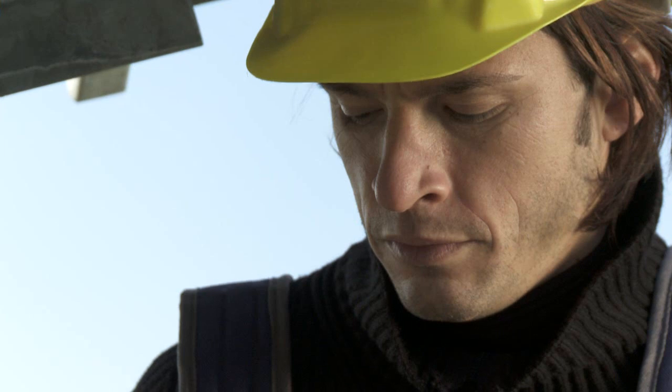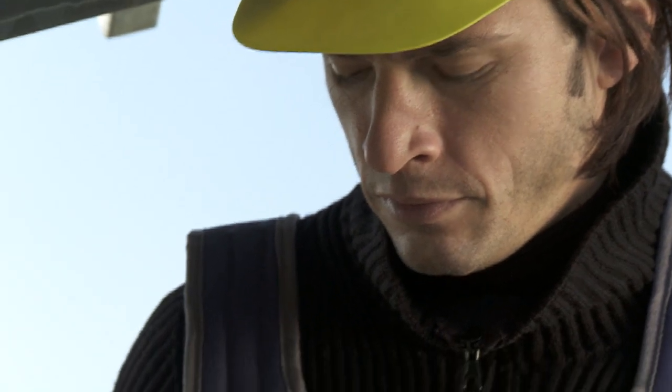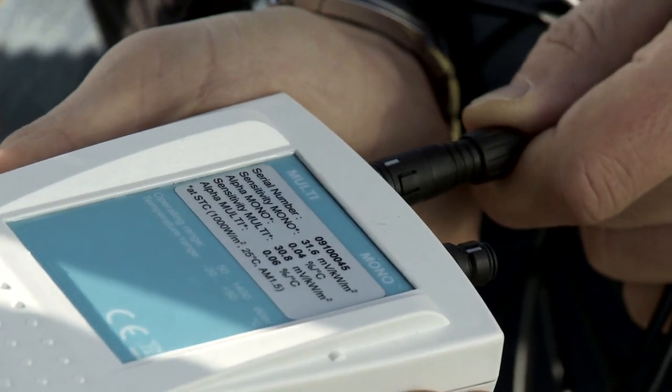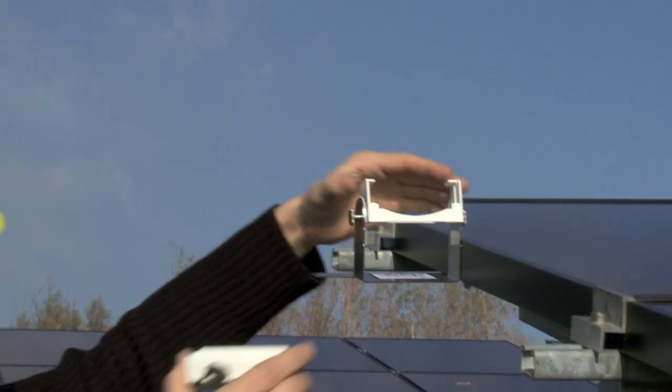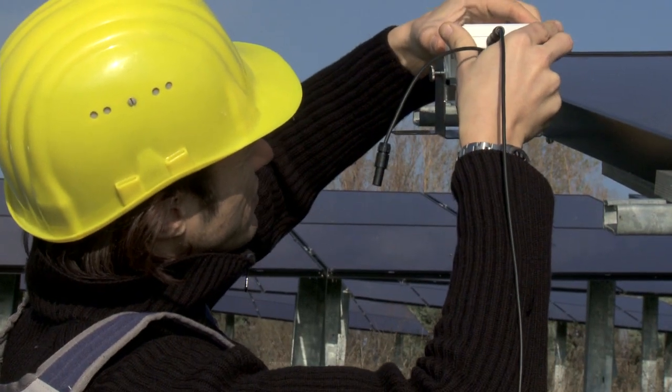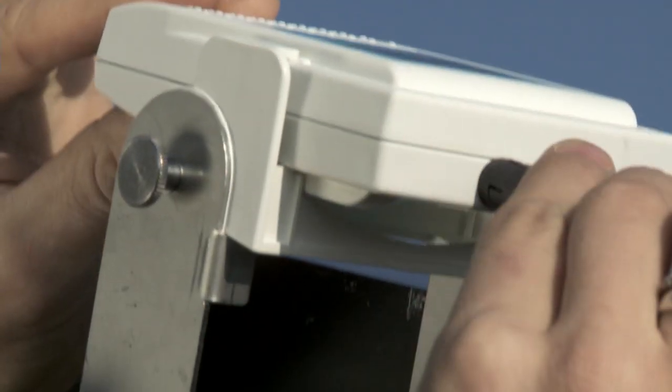Then connect the connection cable to the irradiation and temperature sensor, selecting the correct output according to module type. To facilitate positioning the sensor at the same angle of the module, the bracket is provided with a little stop notch.